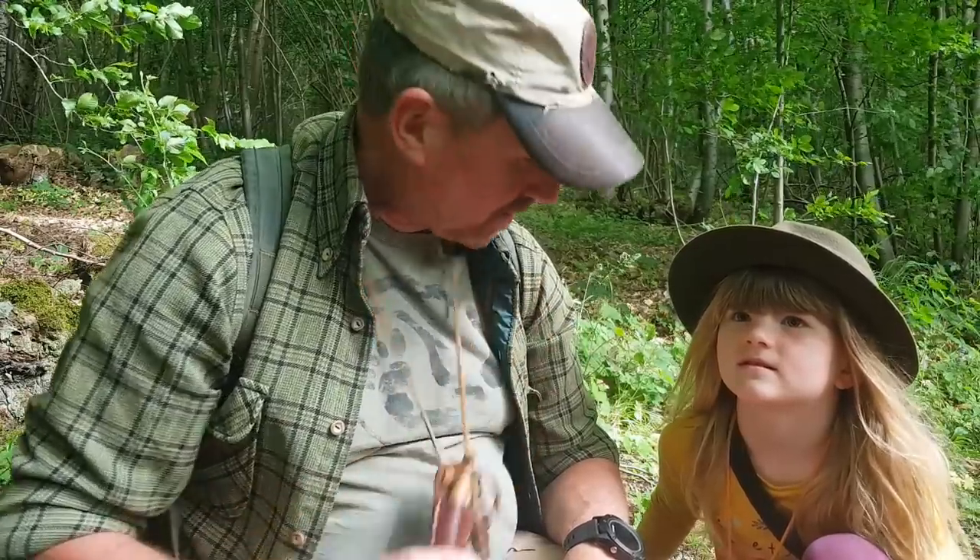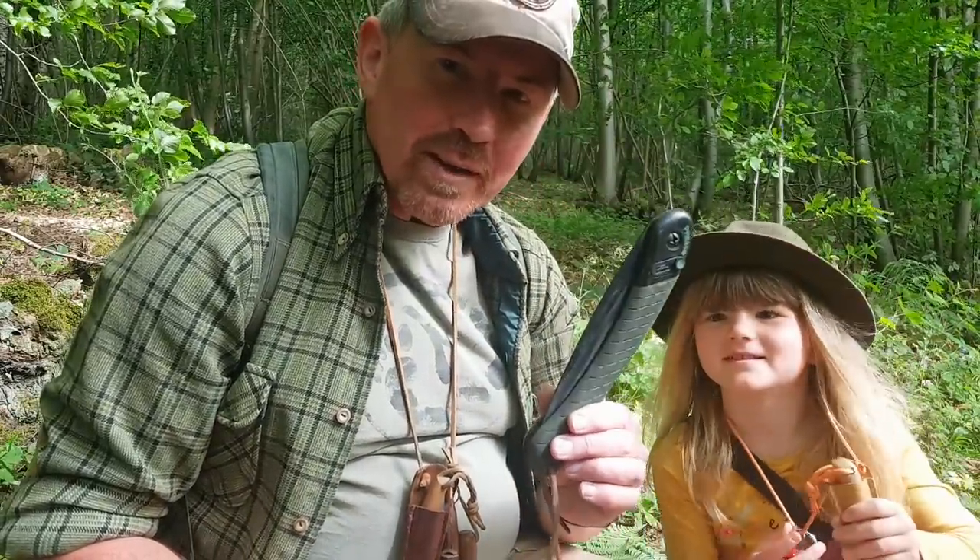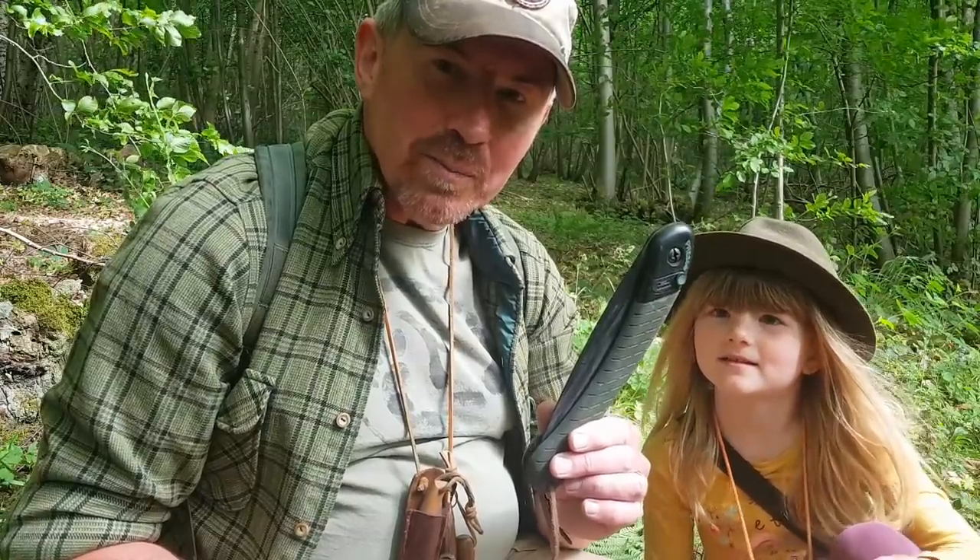Hello, welcome back to the channel and welcome back to the woods. In this video I'm joined by Hazel, and today we are going to start on some bushcraft. We're going to be using tools today — we're going to use our knives, and we're also going to use one of these, a folding pruning saw, and we're going to make a really basic and simple project that Hazel will be able to use on our future trips out in the woods.